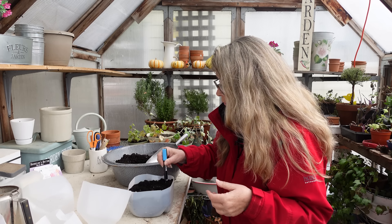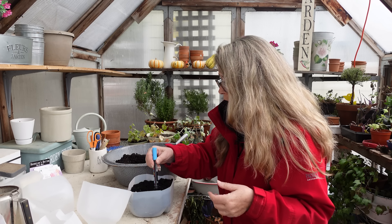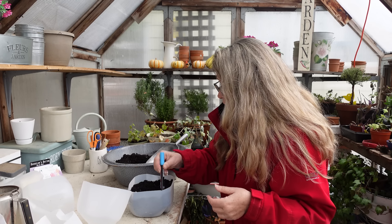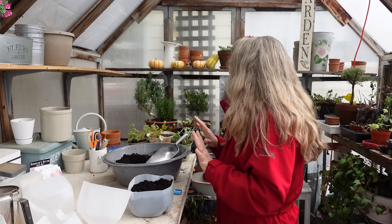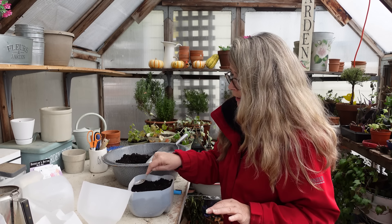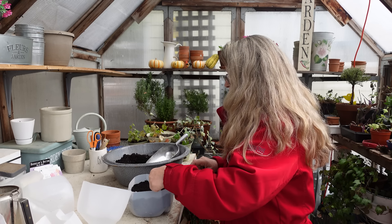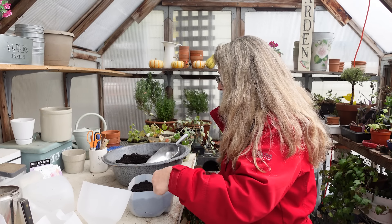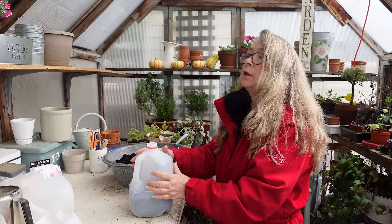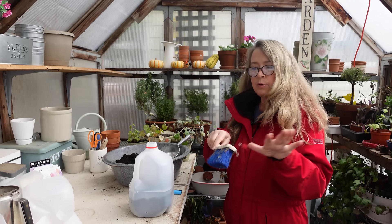Then I'll just scooch some soil over the top — no rocket science, and you don't have to be exactly half an inch. Then I'm going to firm the soil down. I could use the back of a spoon — just firm it down a little bit, not hard. All right, so we're just firming it down, and then we'll tape it shut. My tape is right over here behind my little broom — this is my handy little cleanup room in here.